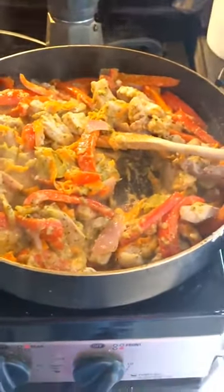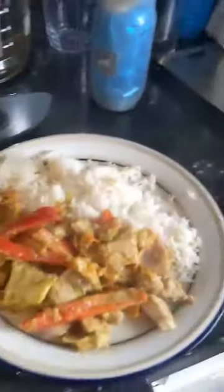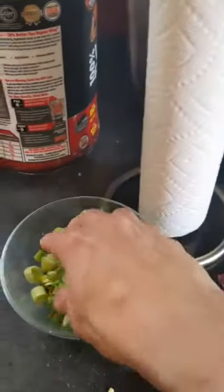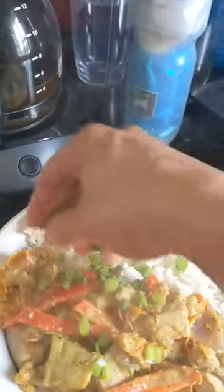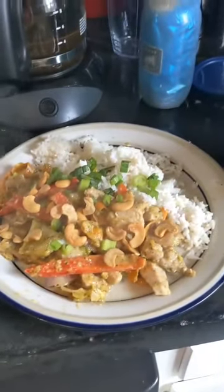The pork has been cooking with the vegetables and the sauce. Pretty good. I plated it with some rice, and I'm going to put some of these green onions on top for garnish, and of course some cashews. Oh yeah — there you go. That's beautiful.